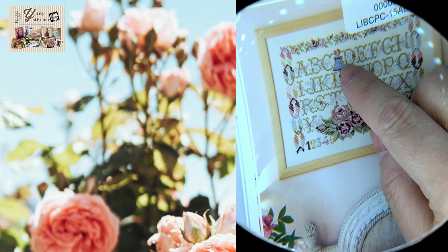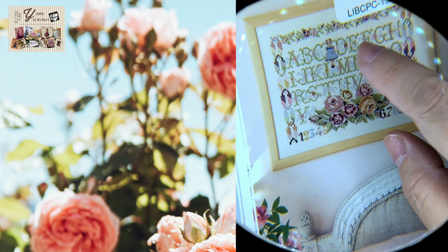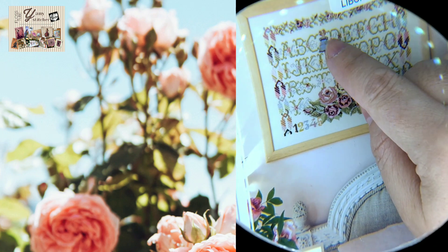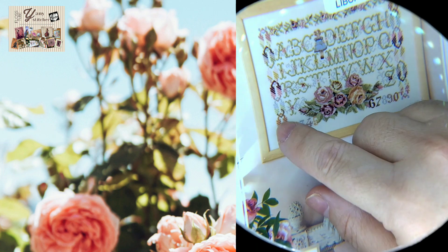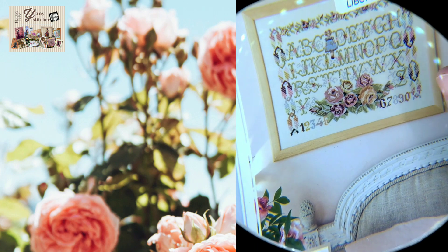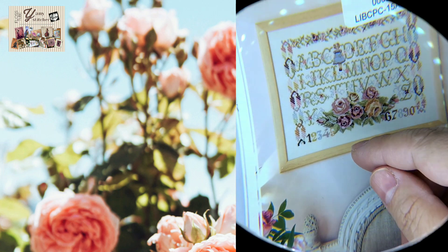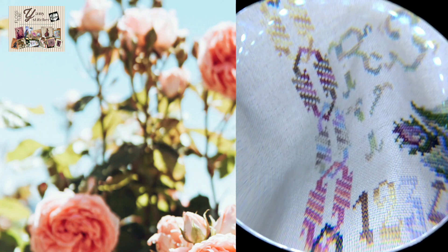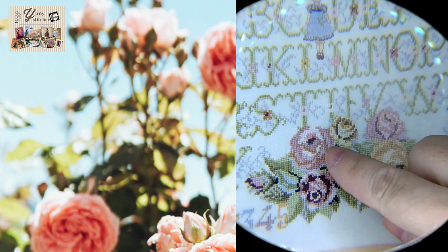I fell in love with this lovely sampler mainly because of this little doll. I didn't think much about the roses, but I loved this little doll. So I said, you know what, I need to stitch this sampler. I started with the letters and this border — it's like a chain — and then I did the flowers without much excitement, because I don't usually stitch flowers.